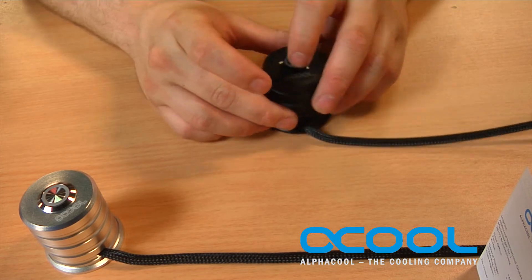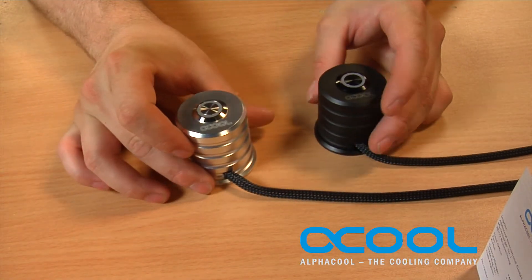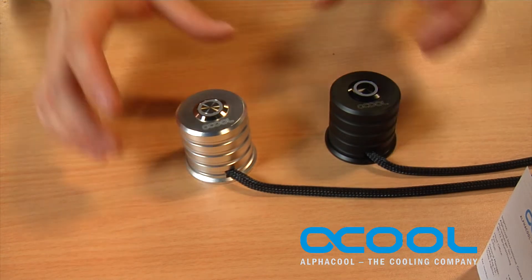This LED push button comes in black and in chrome, and both are available on the Alpha Cool website.